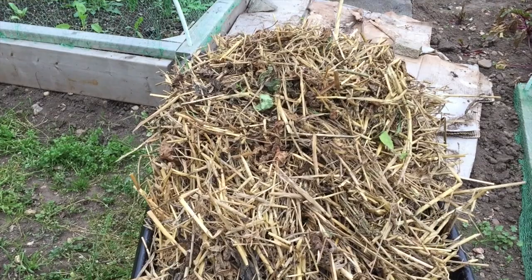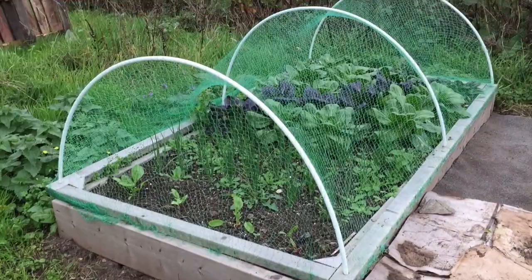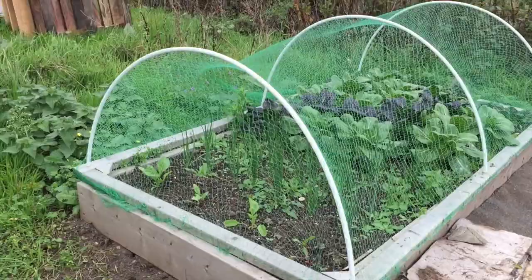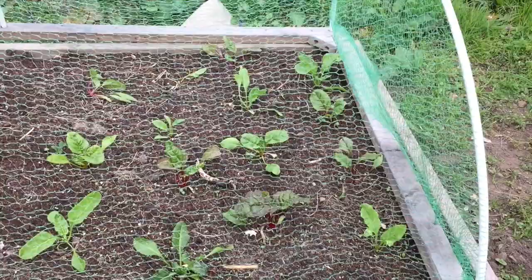Scrap everything I just said, because as I was starting on the broad bean patch — soon to be broad bean patch, ex-runner bean patch — I picked up the straw and it's in really good shape. So I'm going to put it on the pak choi and swiss chard as mulch over the winter. I'm not sure how spring onions take to being mulched, so I might just put it around the pak choi and swiss chard. I'm going to quickly give it a weed over, put the straw on, and then continue with the broad bean patch.